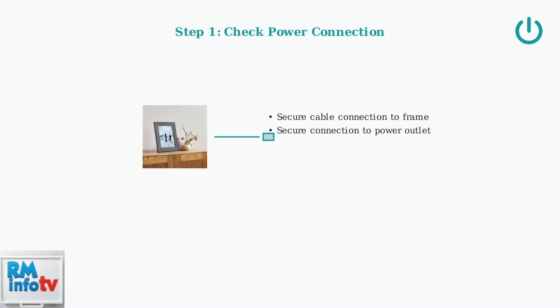First, ensure the power cable is securely connected to both the frame and the outlet. Try a different outlet to rule out power issues, and inspect the cable for any damage.